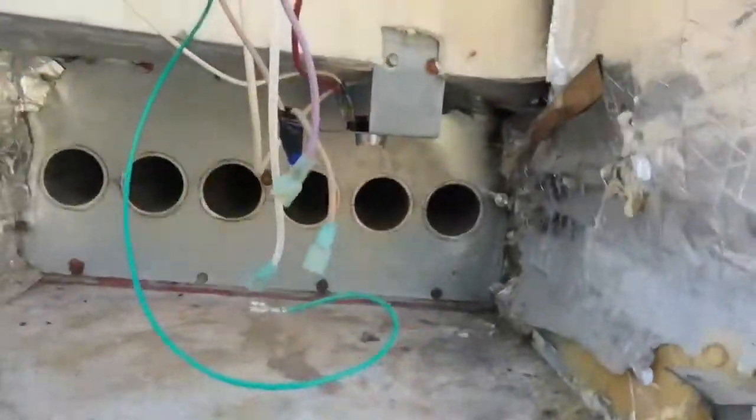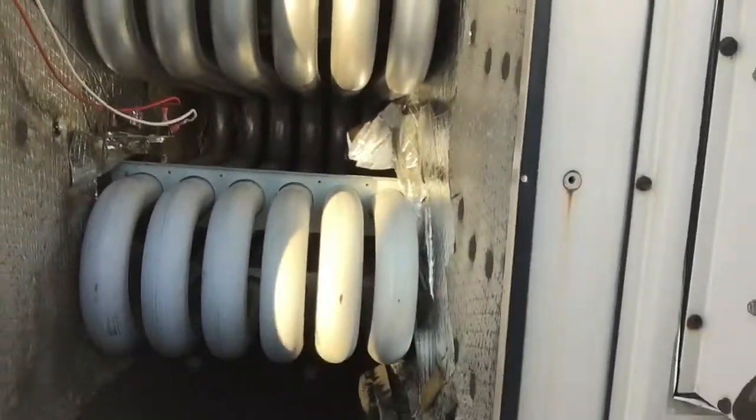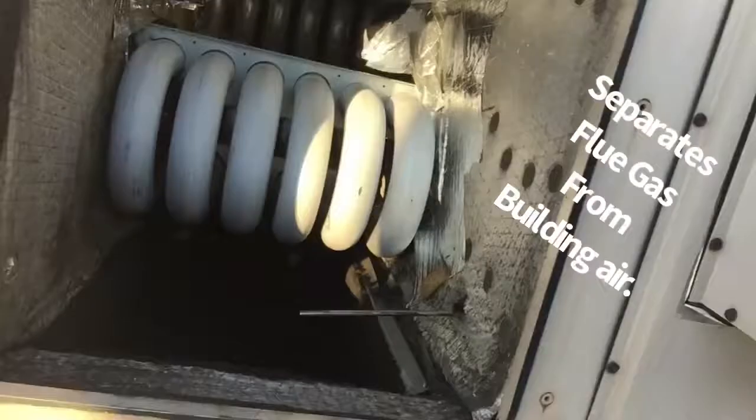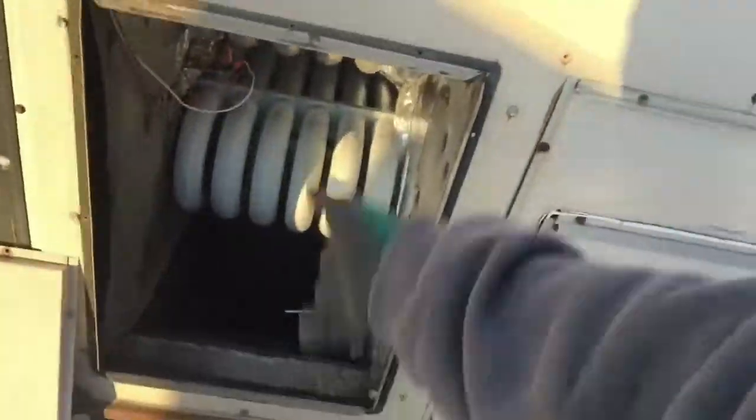As soon as it ignites, it sends all that gas right into the bottom of the heat exchanger. The heat exchanger separates your bad gas from your good gas — it goes back and forth, back and forth. This gets really hot, the fan blows across it and pushes the heat down into the space. Your leftover combustion gases come out the other side.